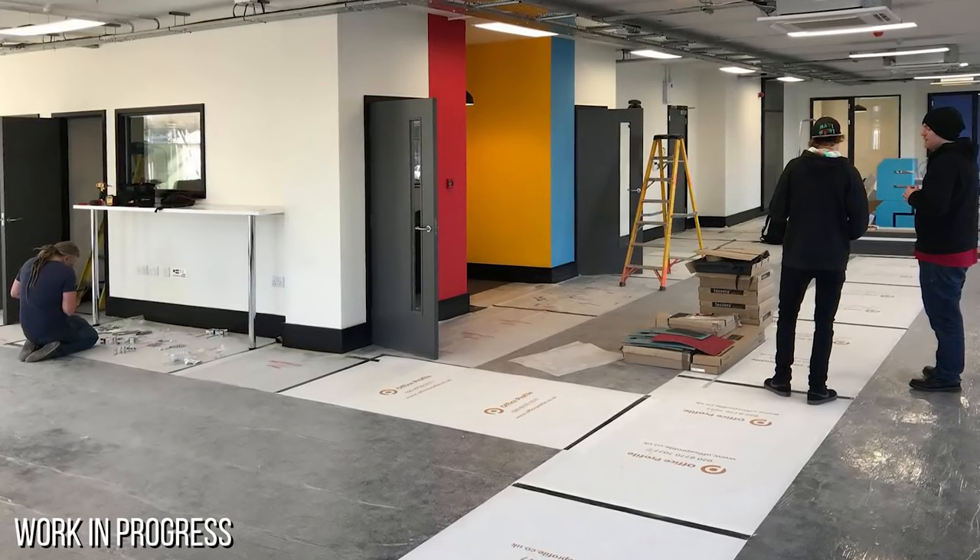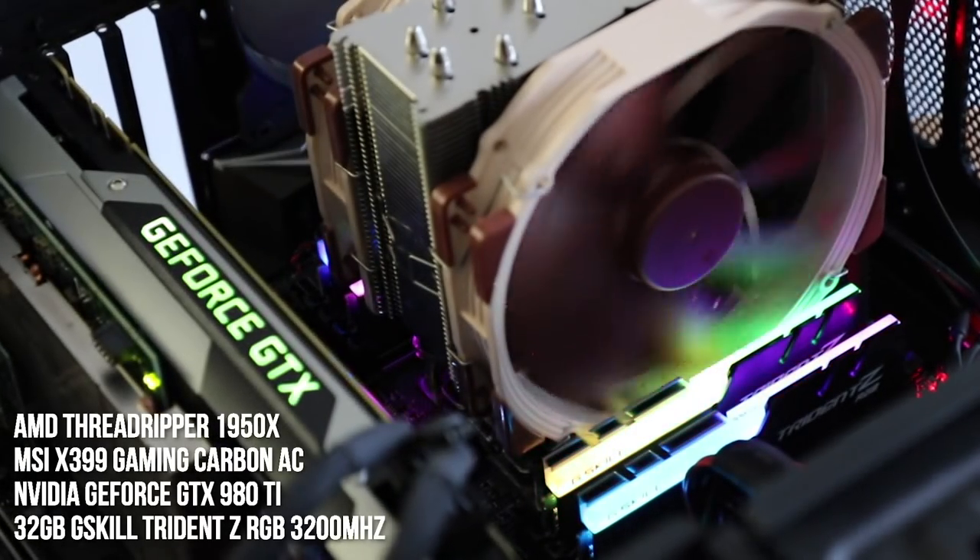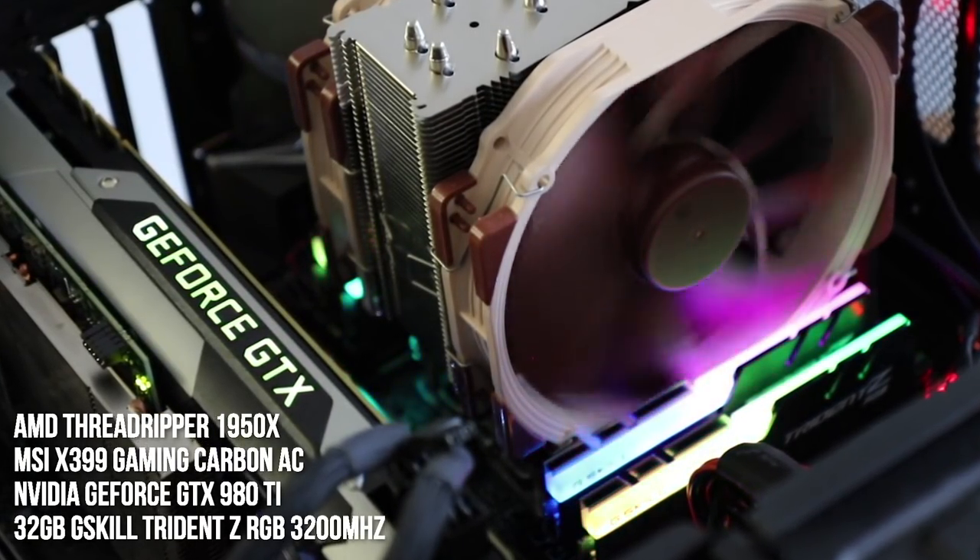Hey everyone, it's been a long time since we've done an Inside Digital Foundry video. Today is just a little bit special — it's our last day in our existing offices before we begin our move to Gamer Network's pristine new state-of-the-art facilities down in Brighton, UK. We thought we'd show you where we've been working for the last couple of years, and by necessity we've recently refitted our workstation PCs to make 4K video easier to deal with and edit.